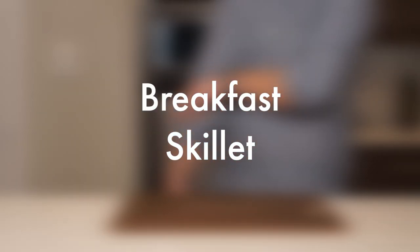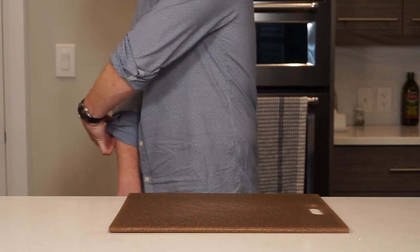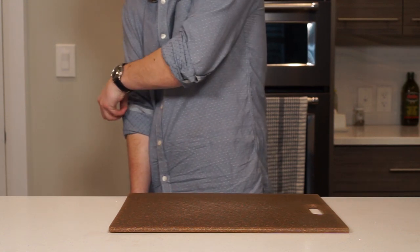How's it going guys? Today we are going to be making a breakfast skillet. It's super easy to whip one of these up on a Sunday morning and they taste great. I'm going to be doing a pretty simple version but you can add in any ingredients as you want. It's a pretty hard one to mess up here.